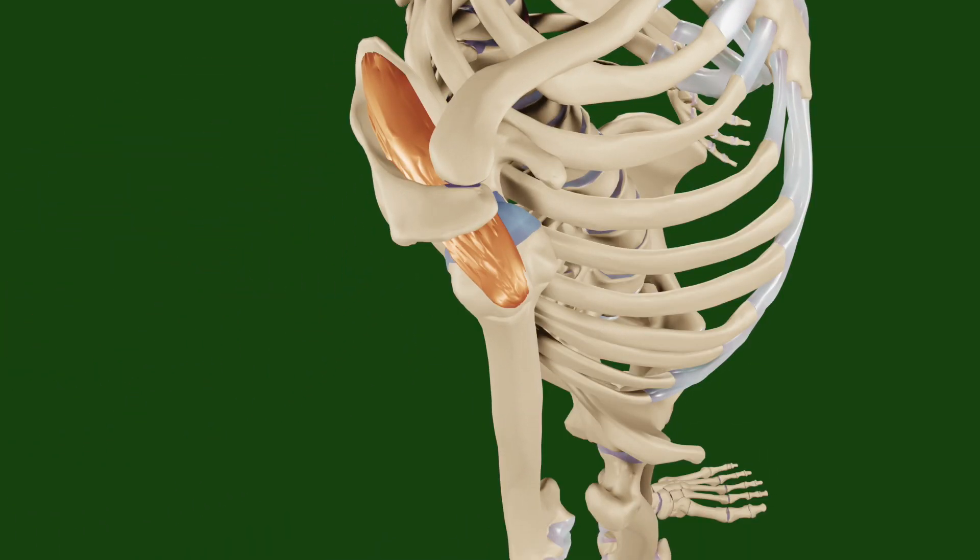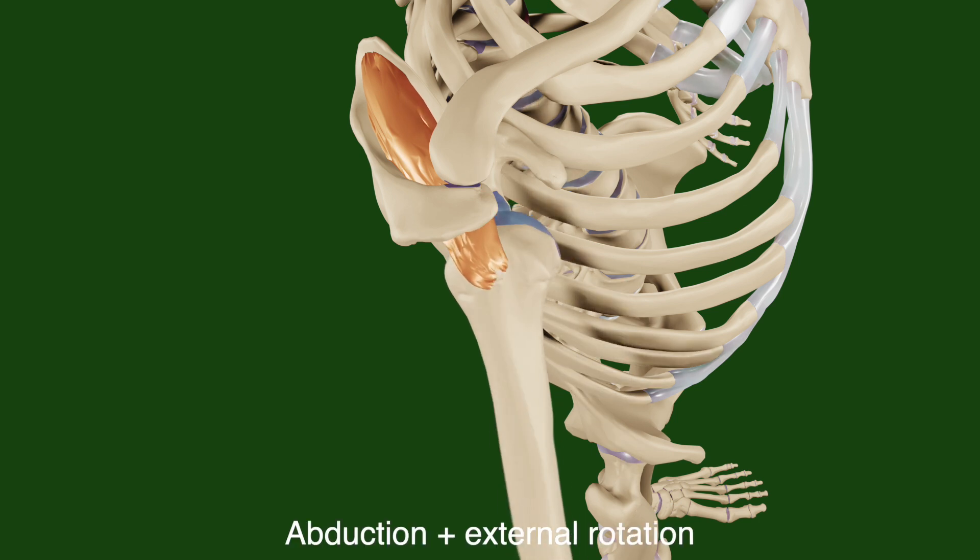Looking from the lateral view, we can see that the orientation of the supraspinatus is slightly posterior relative to the humerus. This is also why the contraction of the supraspinatus would lead to some external rotation of the shoulder as well.